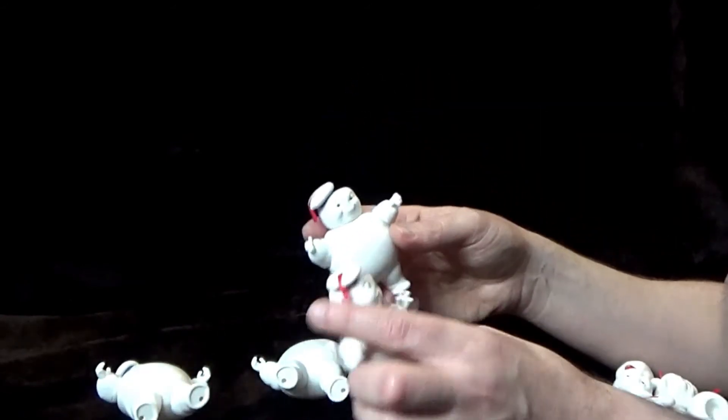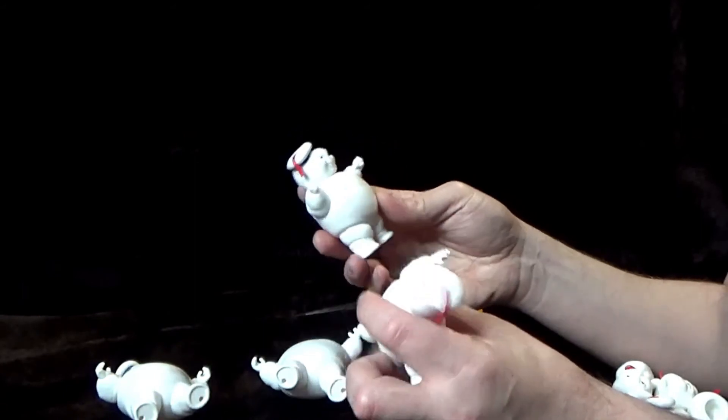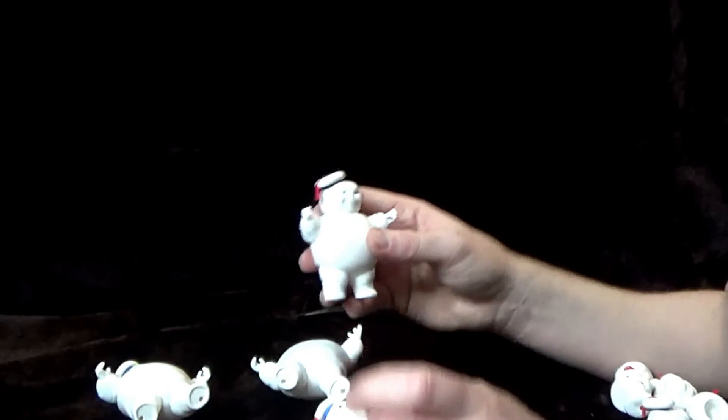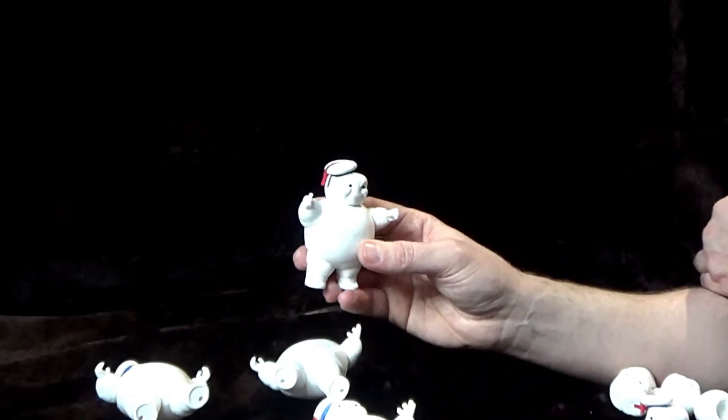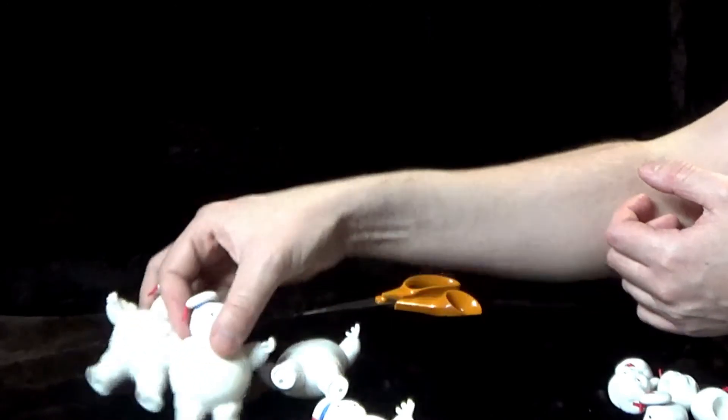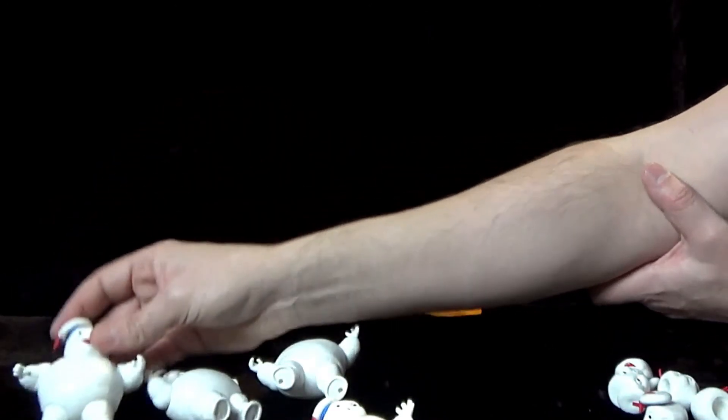But yeah, they are the Mini Puffs — I think these are awesome, I really, really like these. And you know what, I'm thinking one box to do customs isn't enough; I might end up buying loads of these. Let me know what you think of these, and I'll see you in the next video. Until then, keep on busting.